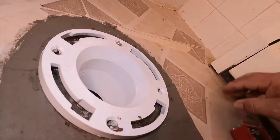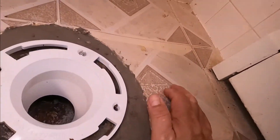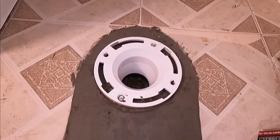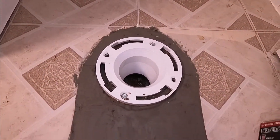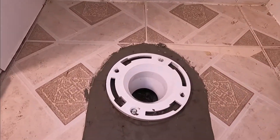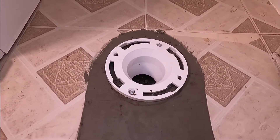Now my flange is secured. Remember, you have to drill the cast iron flange first, otherwise the self-drilling screws will not go in — you have to help them. Now we're going to install our toilet.